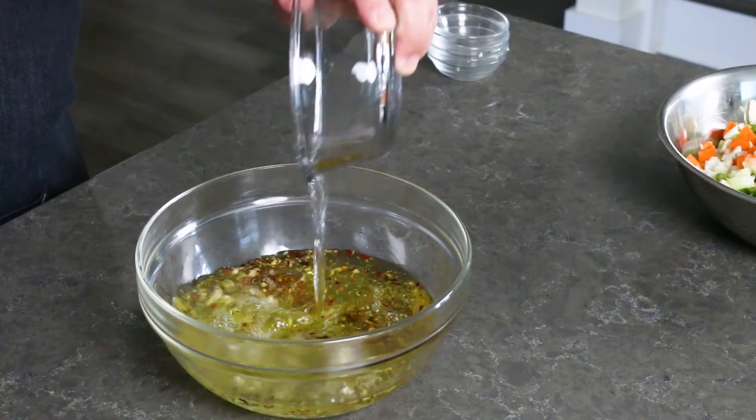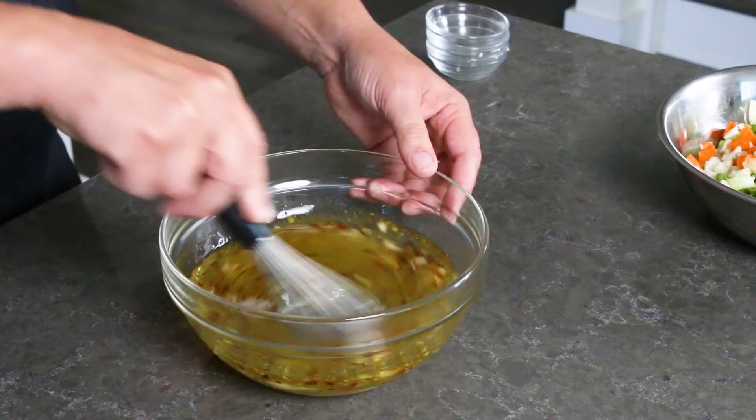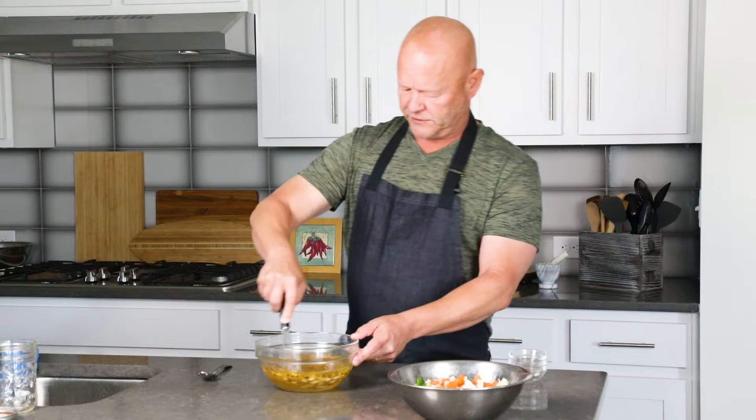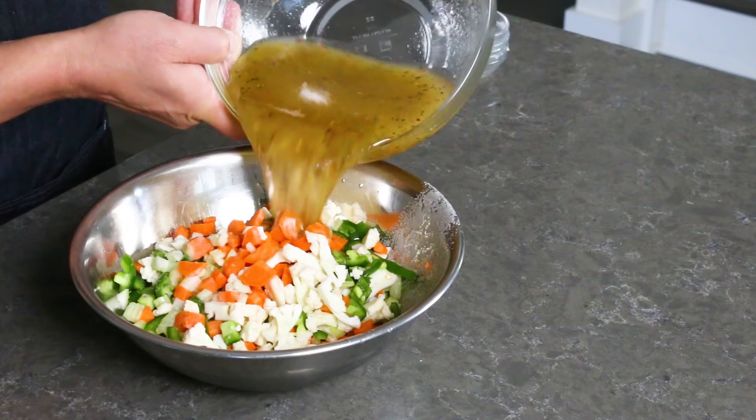You can use other seasonings as well — celery seed is really nice, basil is good, you can use powders if you want to but I like to use more herbs. A little fresh or dried thyme would be pretty good. Get this all mixed together — my amazing vinaigrette. You can add more chili flake or less chili flake depending on your preference.